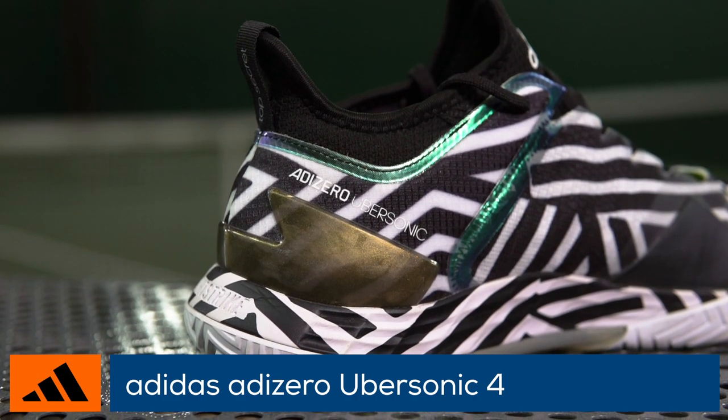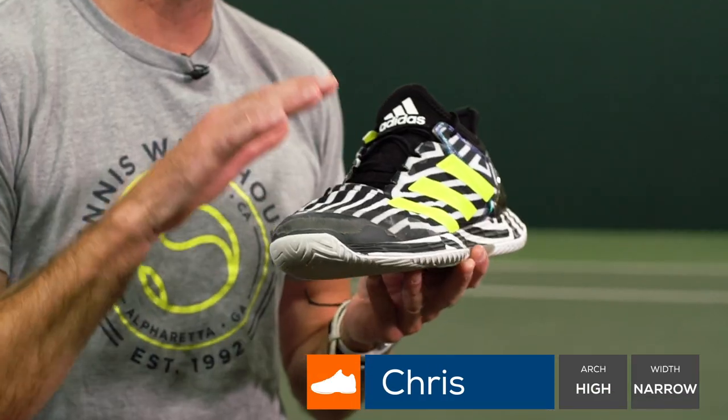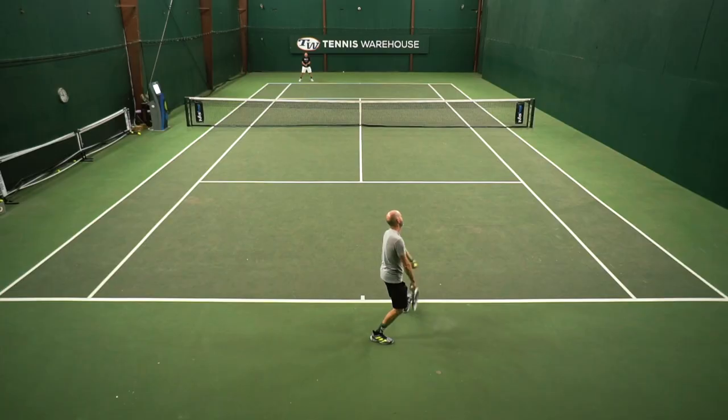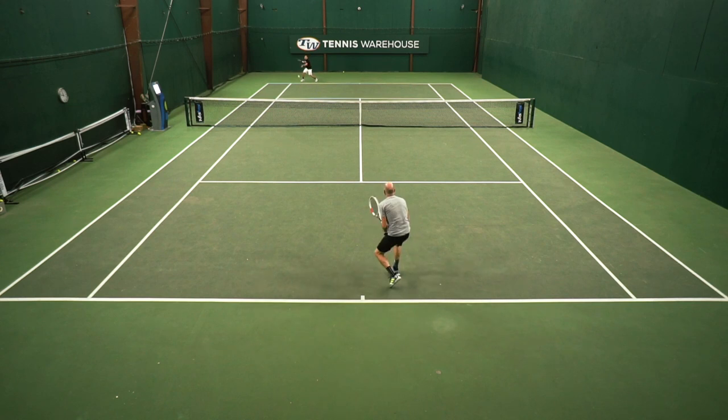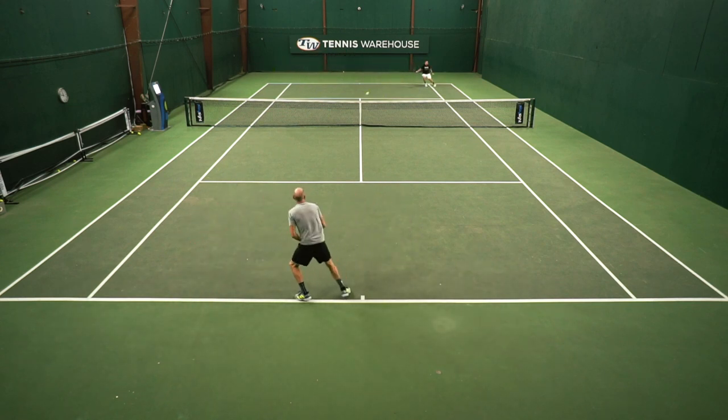Now, if you're a big fan of the Ubersonic 2, you're really gonna dig this shoe. I've been playing in this shoe for a little over a month now and I love the low to the ground, fast and supportive ride. It really reminds me of the 2, but I feel like the cushioning is better in this one.